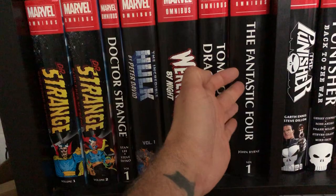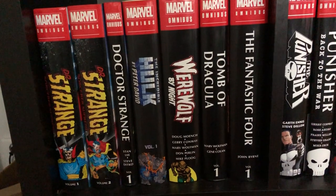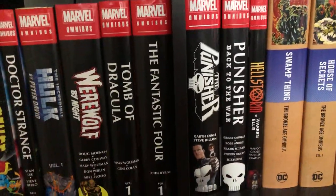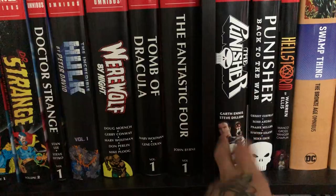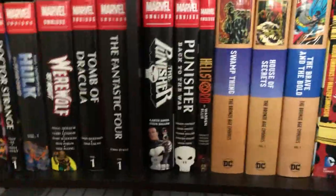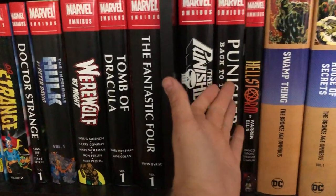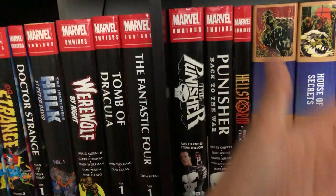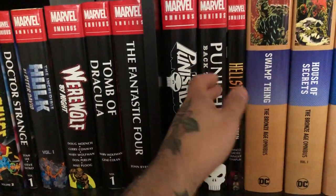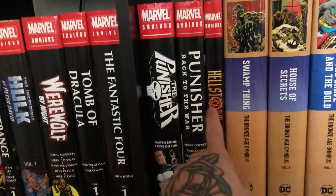This is Fantastic Four by John Byrne volume 1 — they reprinted it, I immediately picked it up. Will they reprint volume 2? Who knows. Then the Punisher by Ennis omnibus, which was out of print for about 10 years, and Punisher: Back to the War — basically the first Essential but in color. Both came out on the same day, so that was a big buy. And then Hellstrom by Warren Ellis omnibus — so cool, such great artwork.